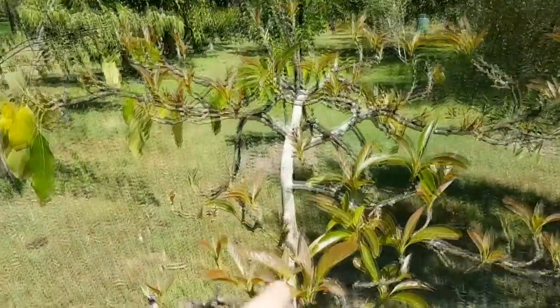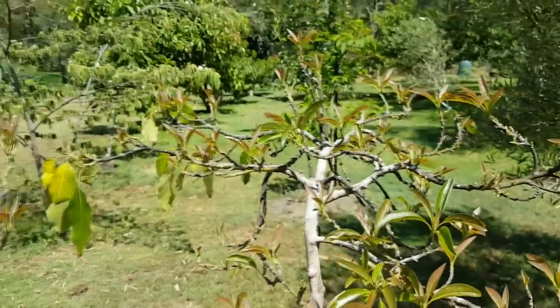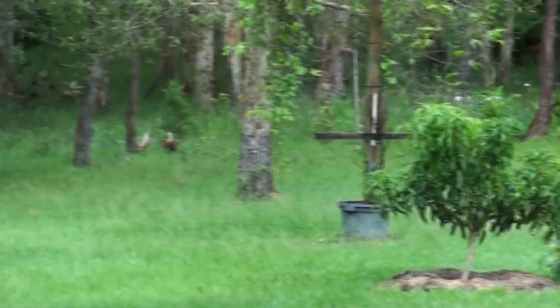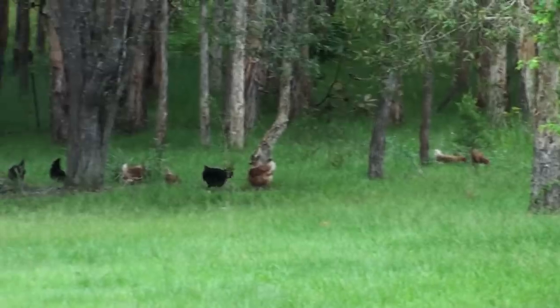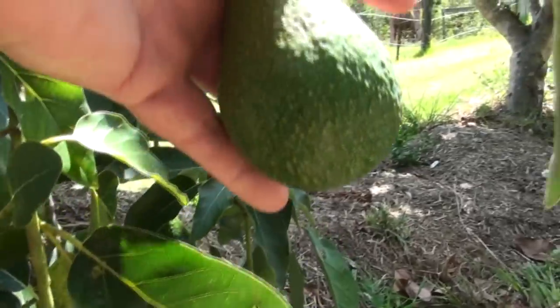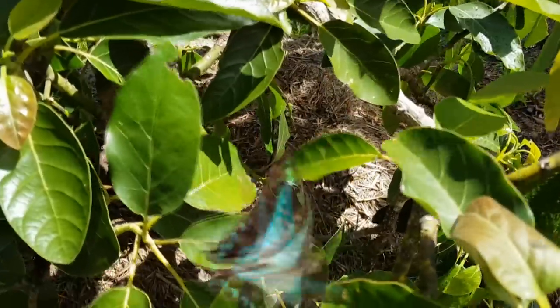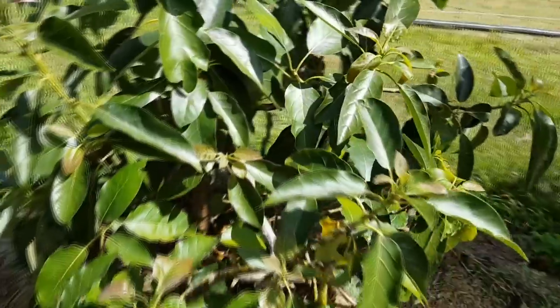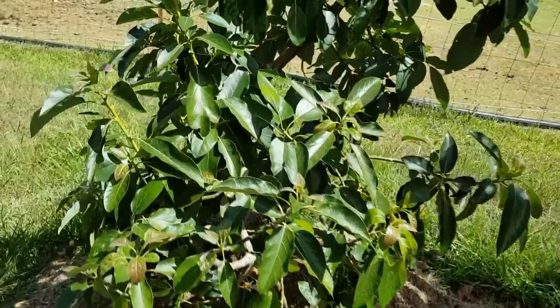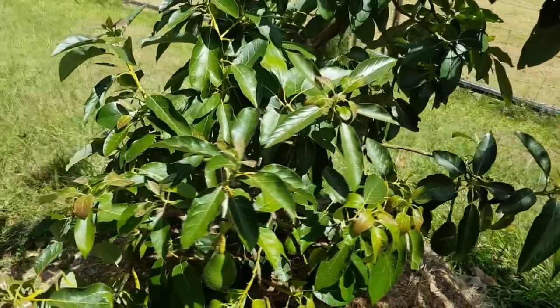So why did my avocado trees die? To cut a long story short, what happened was the long avocado taproot eventually grew through the topsoil and into the clay beneath. Ultimately, once an avocado sinks its taproot into clay soil, it's just a matter of time before it dies from root rot disease. Clay soil, when wet, is sticky, gluggy, and lacks oxygen. However, it can also dry hard as rock. Avocado trees originated from rainforests, where they adapted to grow in fertile black soil, loose with deep organic matter.